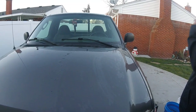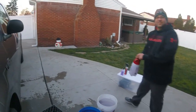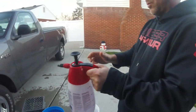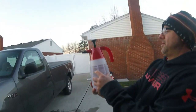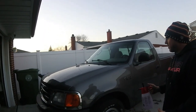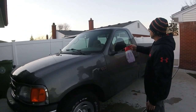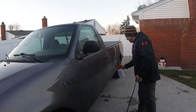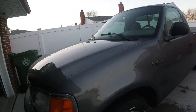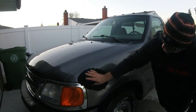We are going to continue on with the truck and then I am going to show you another method using the sprayer. With the sprayer, I have the same Suds Rinseless Wash with warm water — about a half ounce in about 48 ounces of water. We pump it up, then spray down one panel at a time to prep it, and then use the mitt. In my opinion, this is probably the best way to go — you have the product already working on the surface and then you take the mitt to wash it.